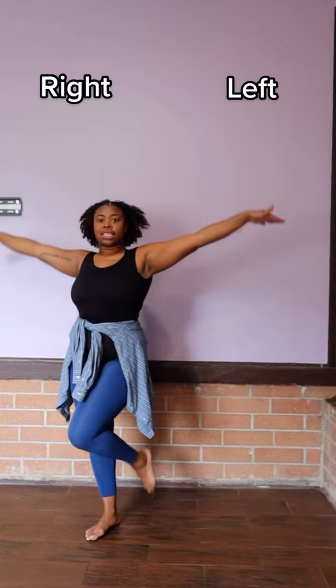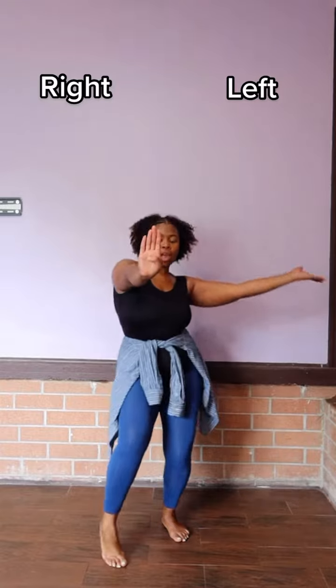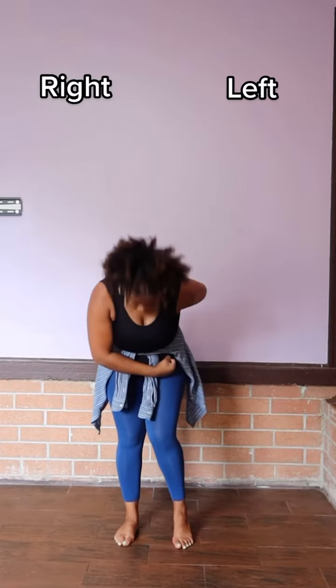Five, six, seven, eight to go. One, two, three, four — throw it back. Five, six, seven, again.